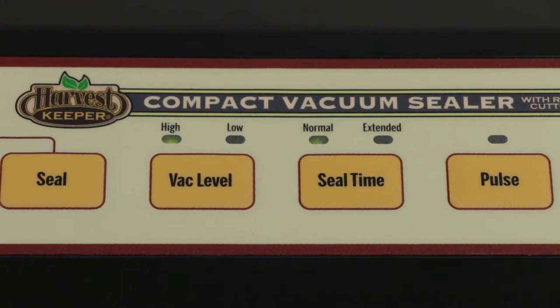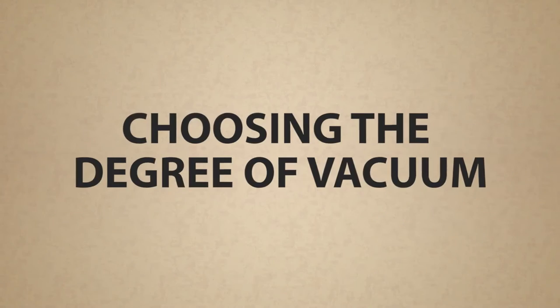It is recommended that the extended seal time is used in low temperature environments, with thicker vacuum sealing bags, or when sealing items with a high liquid content.